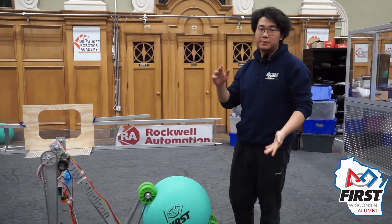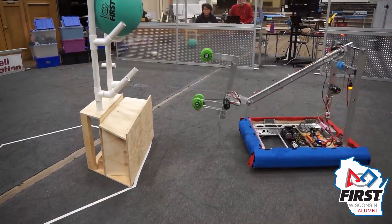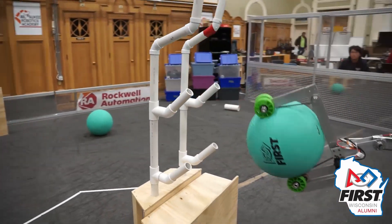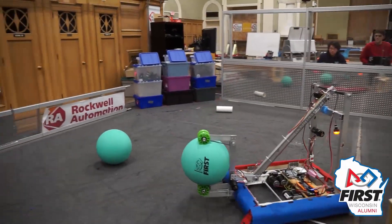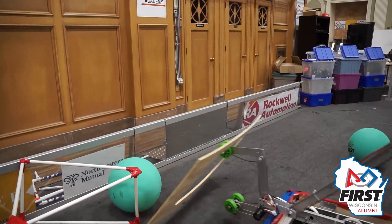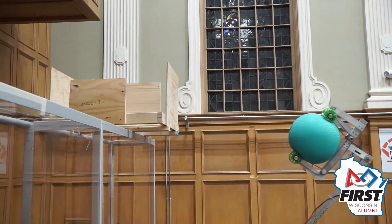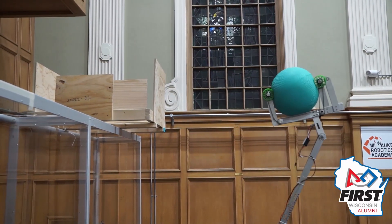First up we're going to go over one of the main strengths of this robot — that being the intake right here. As you can see, it is a three-arm intake, all connected, with two active arms chained together on one neo being driven by a four to one reduction. This allows us to not only pick up game pieces from the floor but also pick off algae from the reef and score into the processor, and all levels of the reef given some wiggle with the arm mechanism, and also potential for the barge given a little more of a design change with the height.